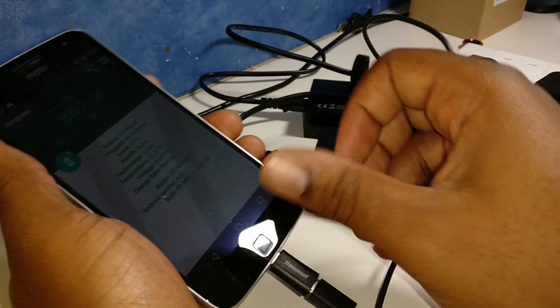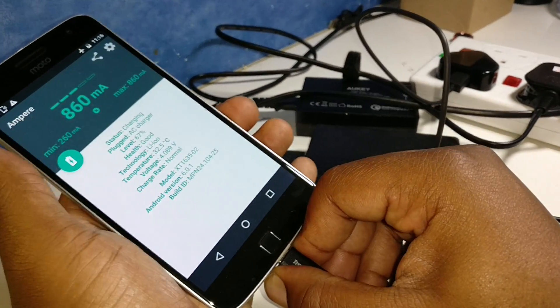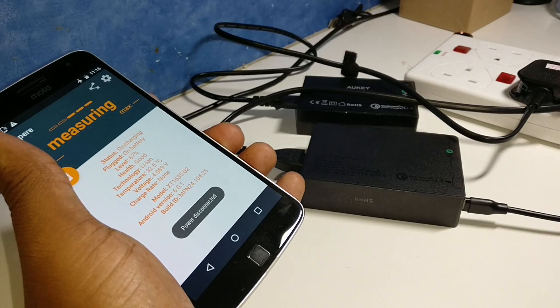And yeah, we're going to max out at 860 to 870 with the cheap pound shop charger — but it's to be expected.